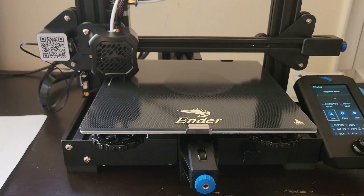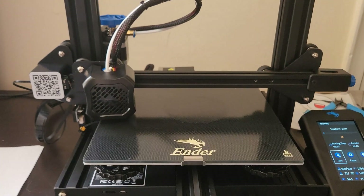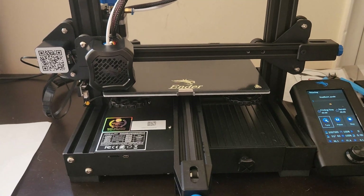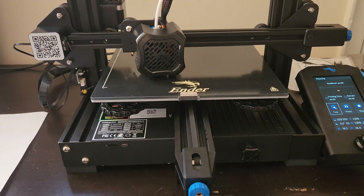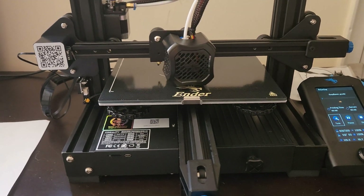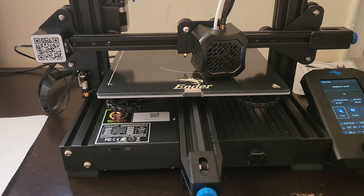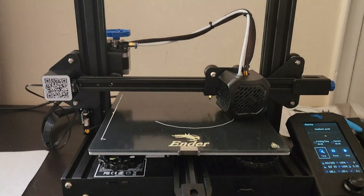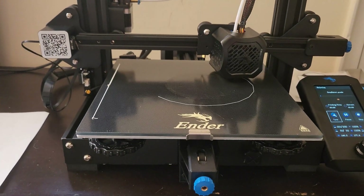I just leveled the bed, cleaned it, and we are starting a print right now. I just wanted to walk through a couple of things to look out for when your print is starting, just to make sure that everything goes as expected. You'll see that we have our filament loaded up top and everything appears to be going relatively smoothly.